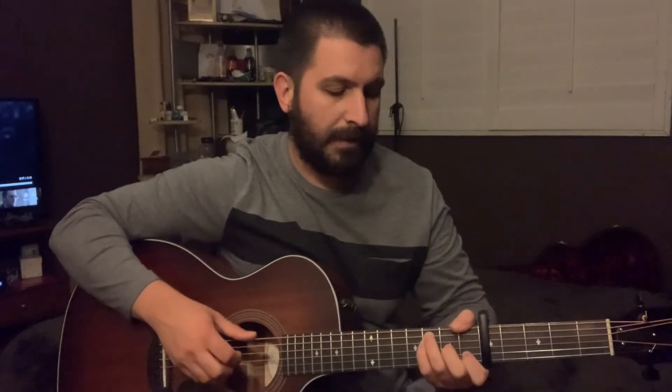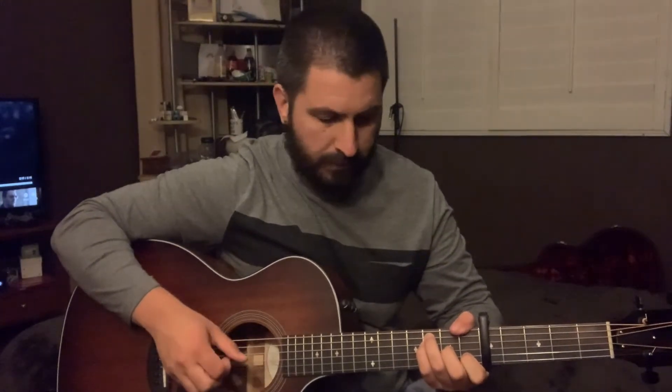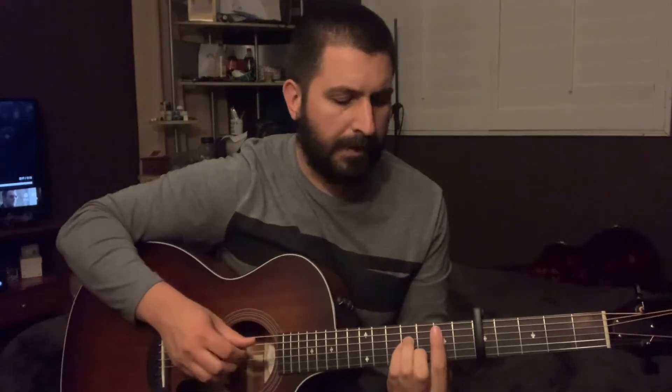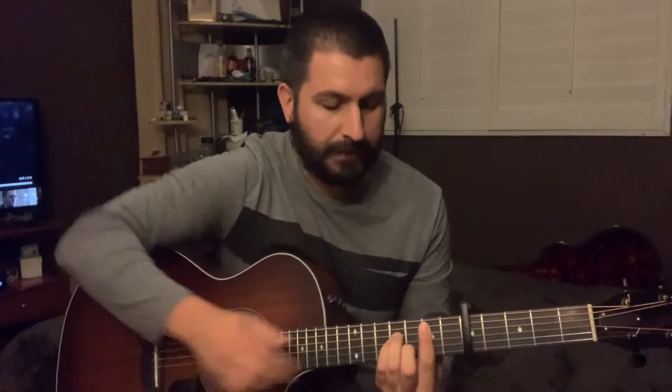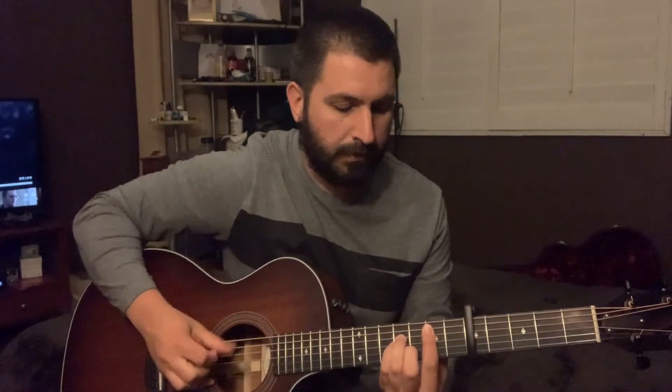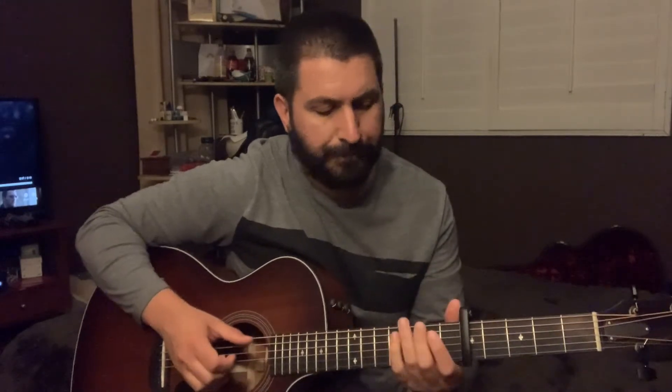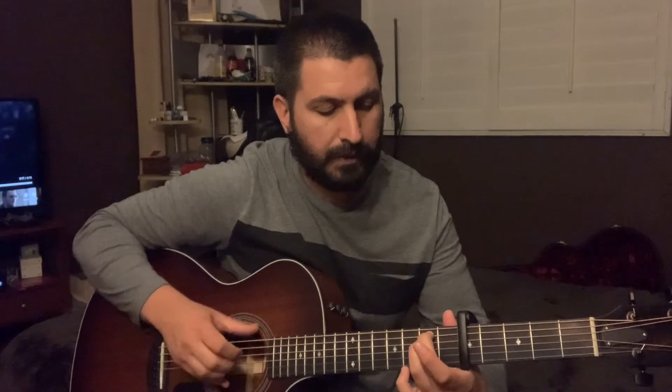C major, F major, D2, B minor — which in this case is actually an E minor chord — and an irregular E minor like that. I think that's it. Now all those shapes are relative to this capo on the 5th fret.